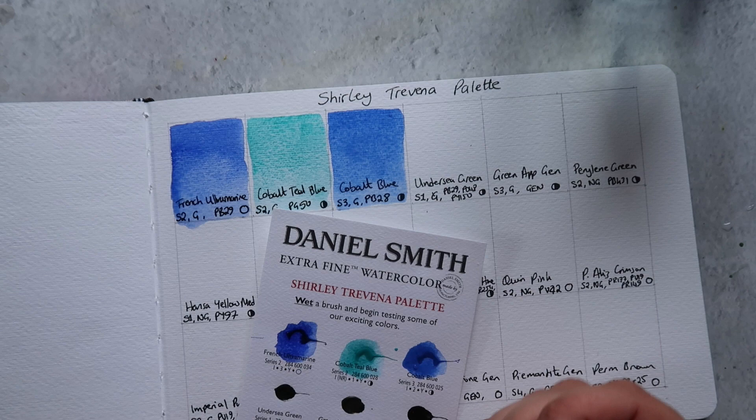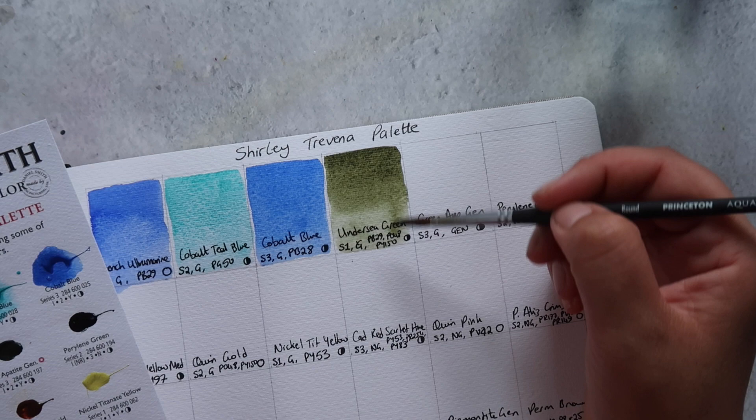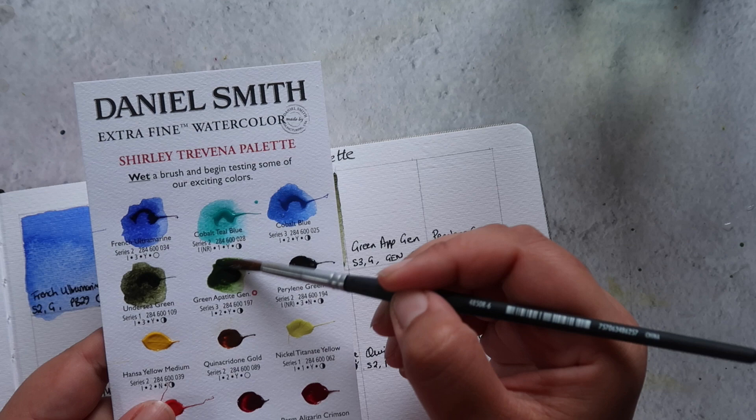Next up we have one of my favorite greens by Daniel Smith — Undersea Green. It's made up of three pigments: PB29 (French Ultramarine), PO48 (which Daniel Smith calls quinacridone burnt orange), and PY150 (nickel azo yellow). It's classed as semi-opaque and granulating, and it's a beautifully granulating color. In some circumstances, depending on the paper and how much water you use, you also get some degree of color separation, which is really nice.